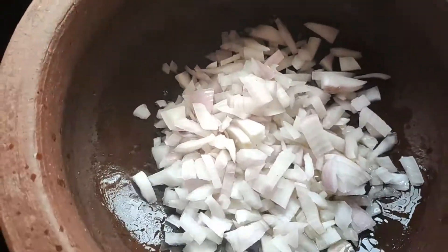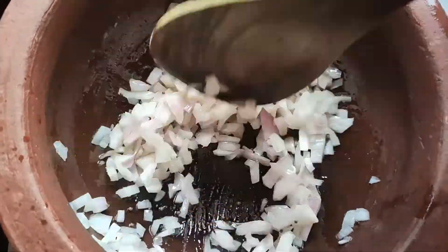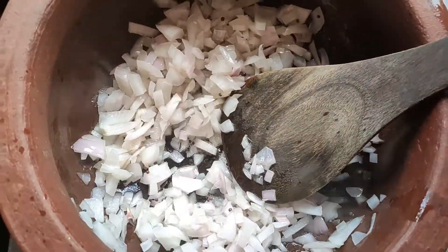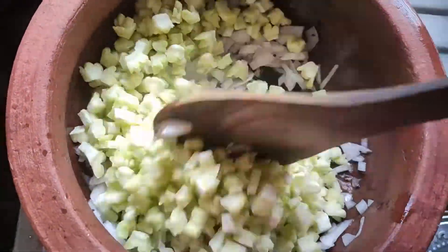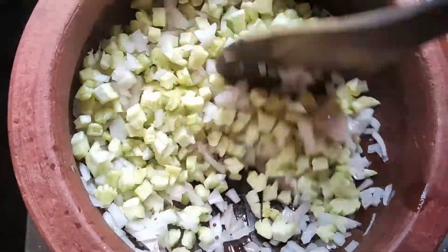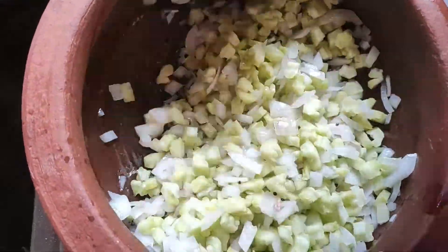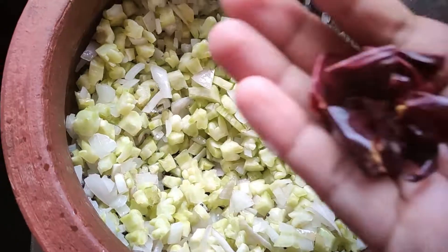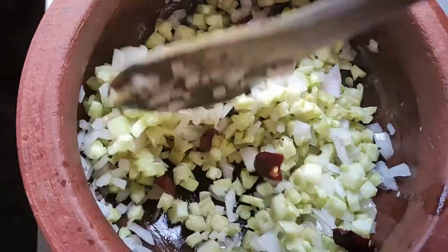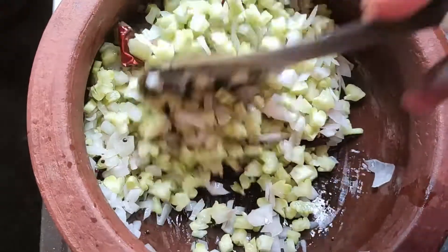Now, we have to cut it. Now add 3 pieces in the steam. Mix it in the steam.